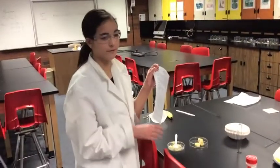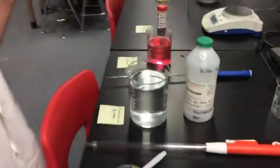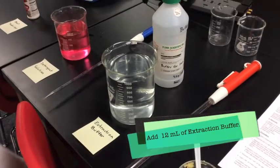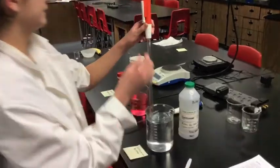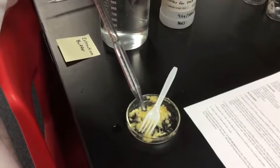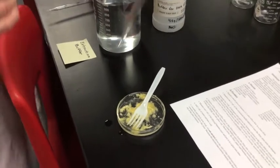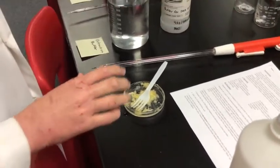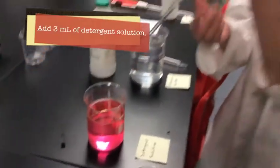We're going to add some solutions to help us get the DNA out. Refer to your lab paper for the amounts. The first thing we're going to add is extraction buffer — that will help us extract the DNA — and you use 12 milliliters of this. Then after you add the extraction buffer, you will add detergent, and you will add 3 milliliters of detergent.